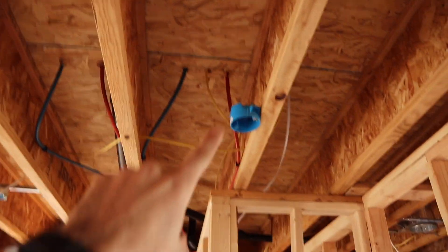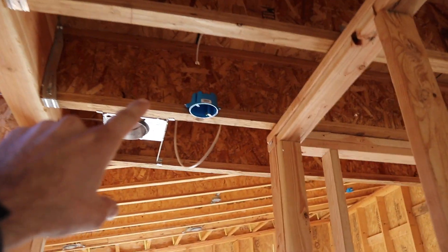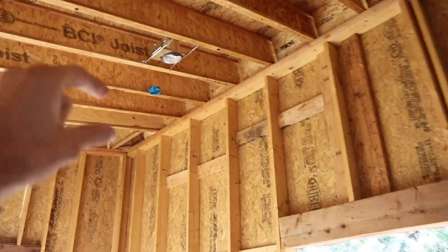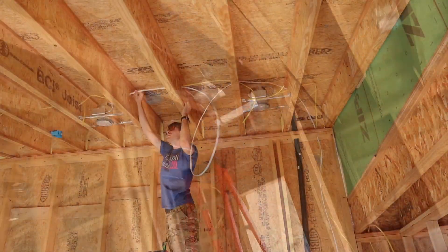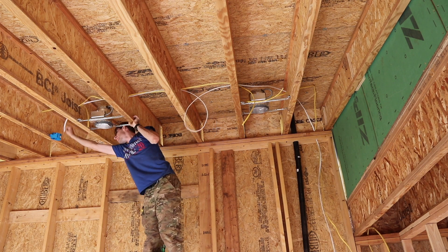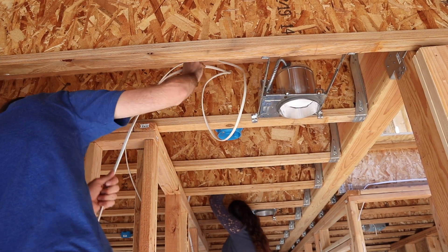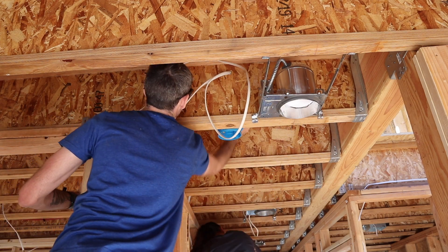We just put up the boxes for the smoke detectors. You need one in each living space or each bedroom. You need one outside of the bedrooms, but not within three feet of a bathroom door. You need one within three feet of the high side of a sloped ceiling, but not within the top four inches of the ceiling. We're using 14-3 to wire all the smoke detectors, which is a three-conductor cable plus a ground, because you need a hot, a neutral, the ground obviously, and then the red wire is going to act as a traveler wire — so if one smoke detector goes off, they'll all go off.